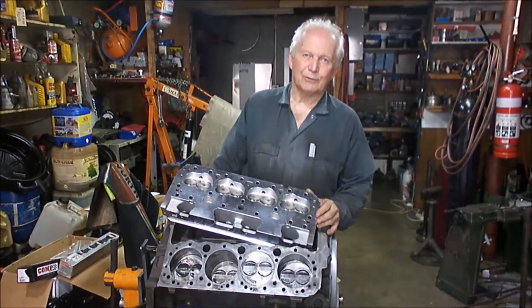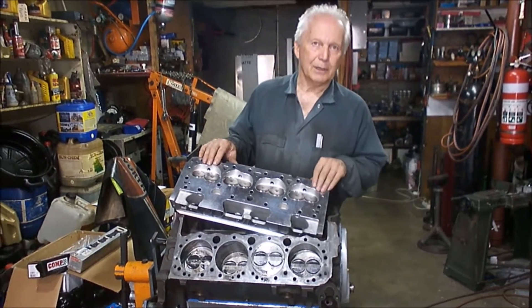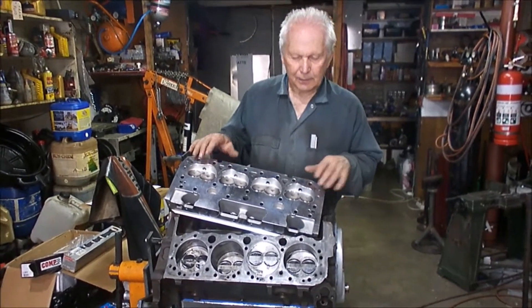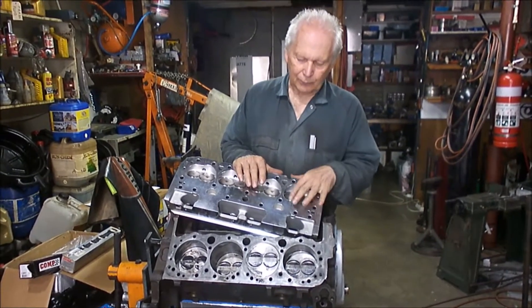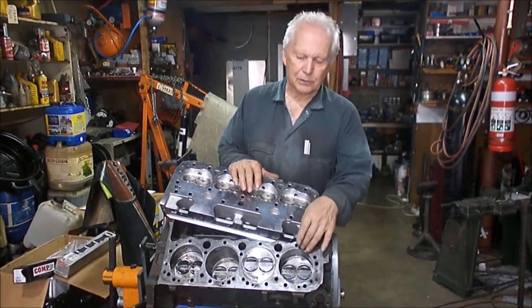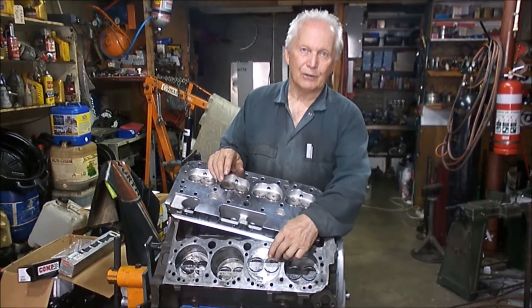Hello, welcome again to RaceCraft. I've got this little 350 Chev here that I'm going to put aluminium cylinder heads on. It's running a roller cam with a reasonable amount of lift and of course the valves are bigger than standard valves. So we've run into the problem of not enough valve relief.